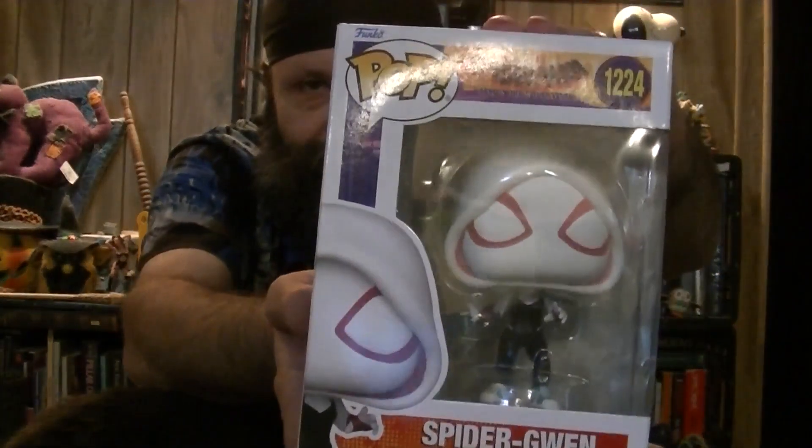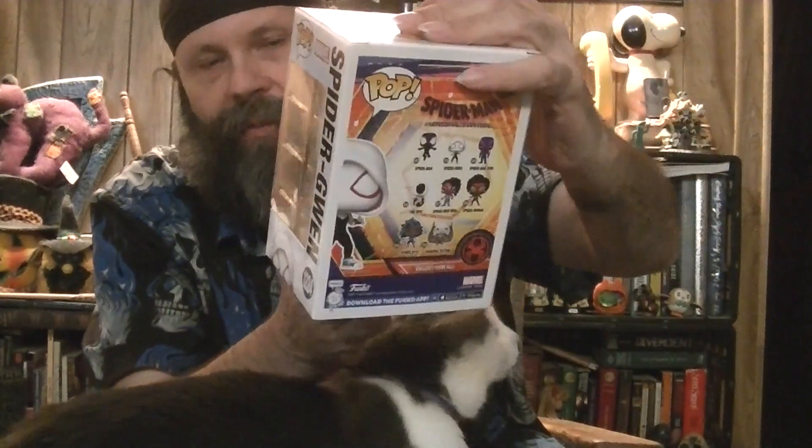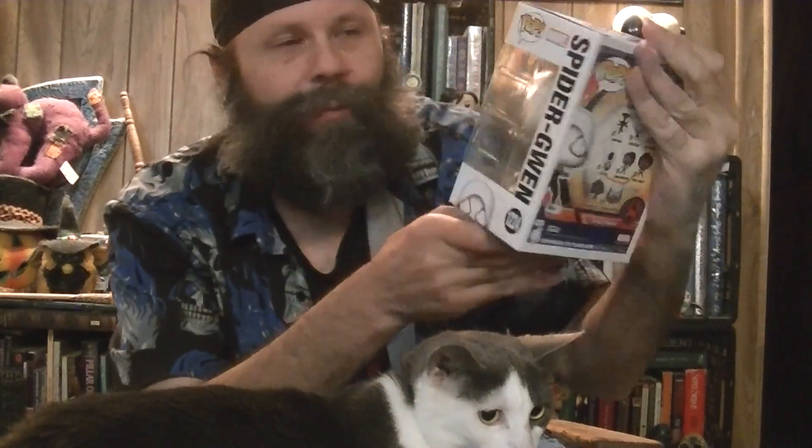And the pop that I finally was able to get is a Spider-Gwen — a common figure from the new Spider-Man: Across the Spider-Verse.